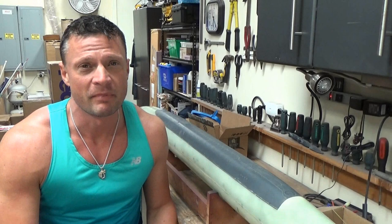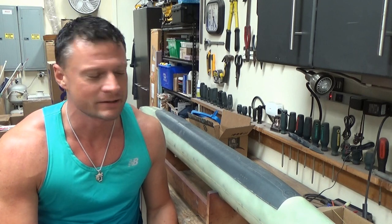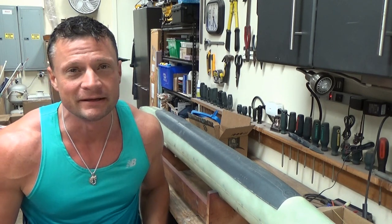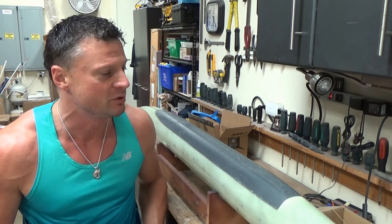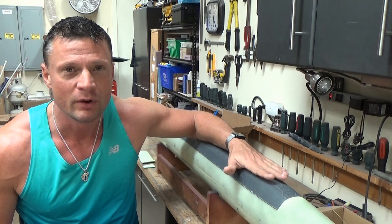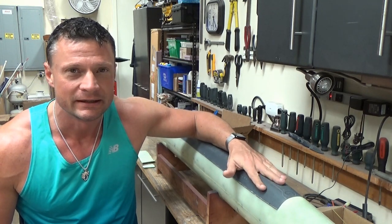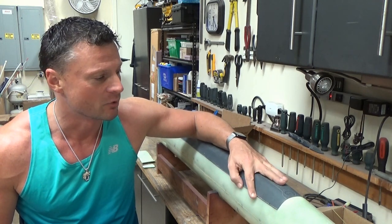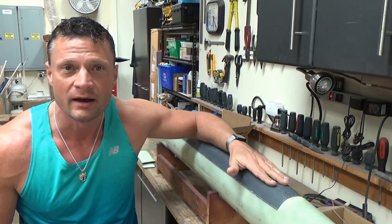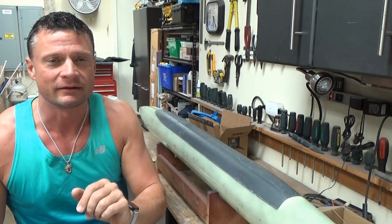Hello again everyone, this is Bob Martin with the Nautilus Dry Docks of the RC Sub Guy, and we are going to begin the odyssey of the construction of this beautiful Submarine Works 1/96 scale US Ohio class ballistic missile submarine. This is a gorgeous kit and I did a video review of it earlier — certainly search my channel and take a look for that information.